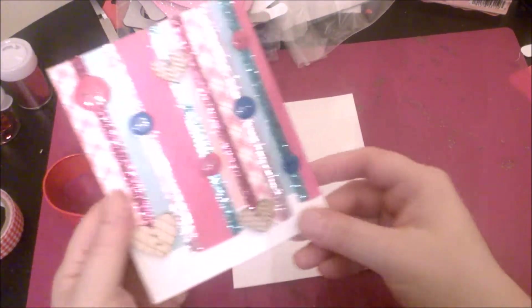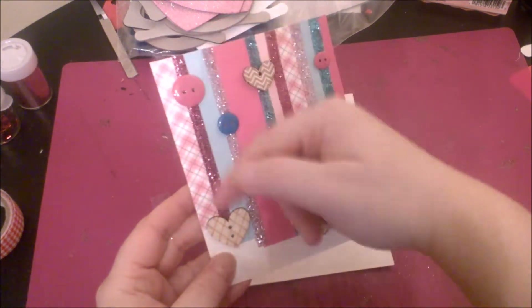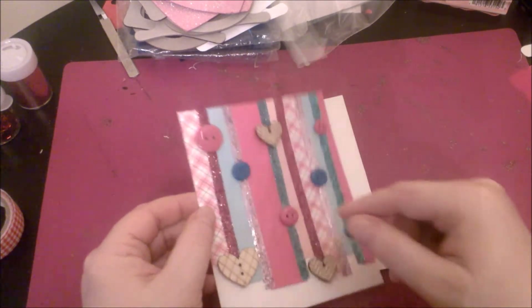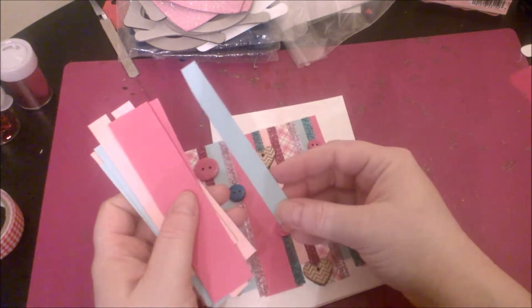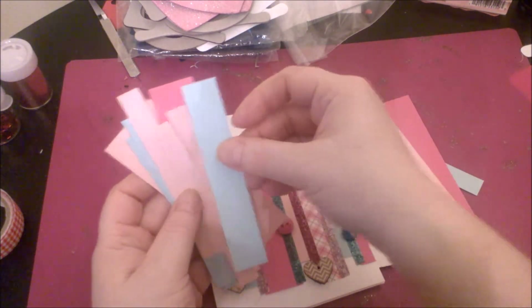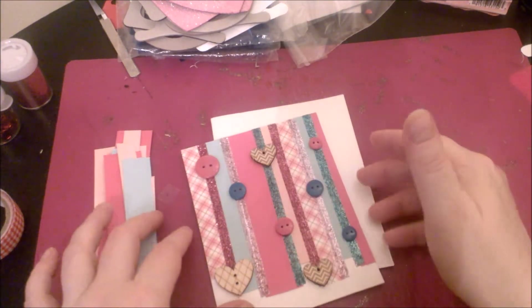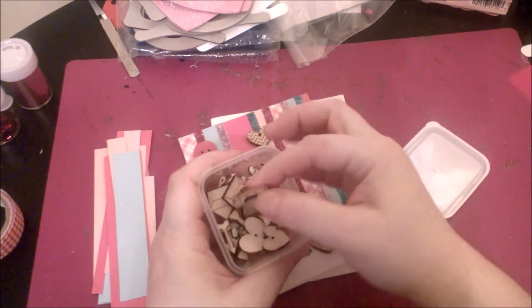This second card is about as basic as you can get. It's strips of paper, a washi tape along the side, and then various strips of scrap paper that I trimmed down — some a half inch wide, an inch wide, a quarter inch wide, all different widths. There's also a bigger piece. I just grabbed scraps that I thought would look nice on the front, along with some wooden buttons I got from Tuesday Morning.